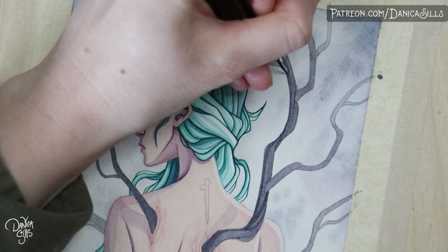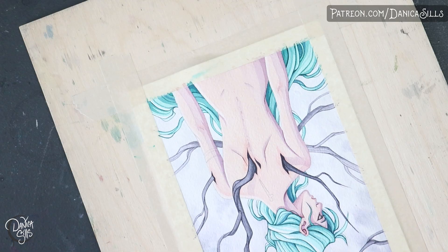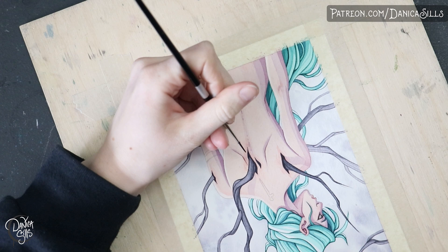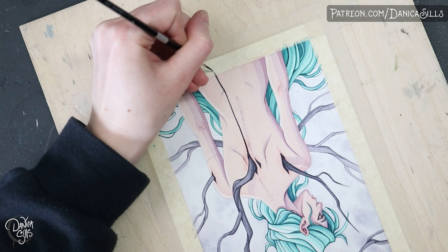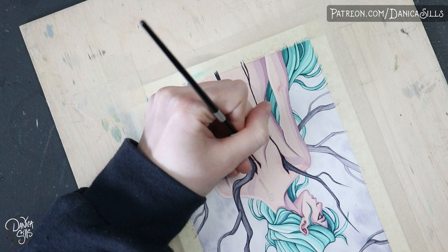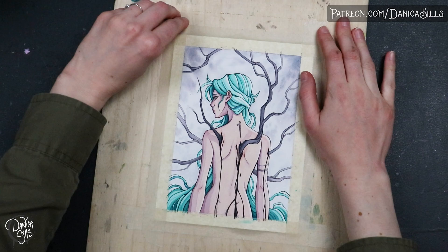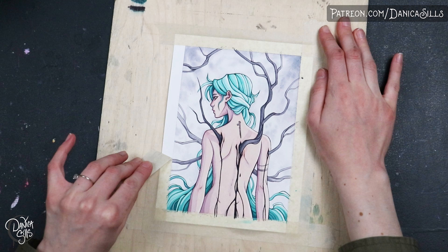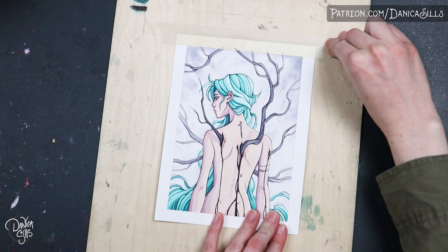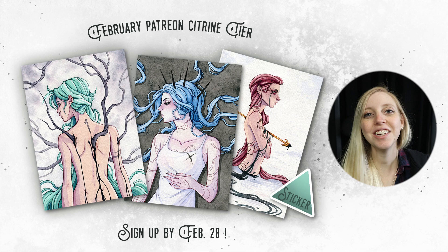I wanted the branches to marry with the background a little more, so I used that same Daniel Smith Moonglow to paint the branches coming out of the character. I made sure the branches closer to the viewer were darker and the ones farther away were lighter, so it has an atmospheric effect — like there's mist between us and those branches. However, this paint can be tricky for more tangible work like the branches: it lifts up really easily, so when adding glazes to darken or create shadows, I have to be more delicate with my brushwork so I don't lift the layer below.